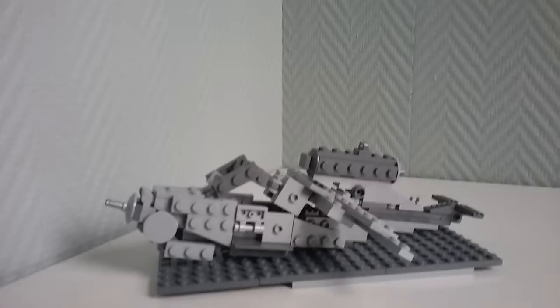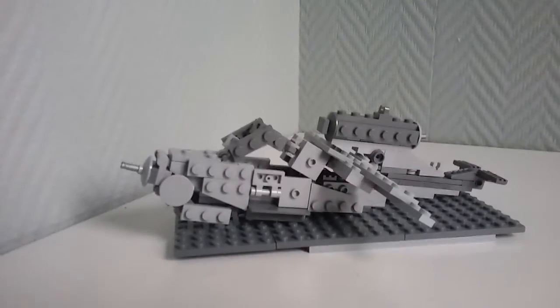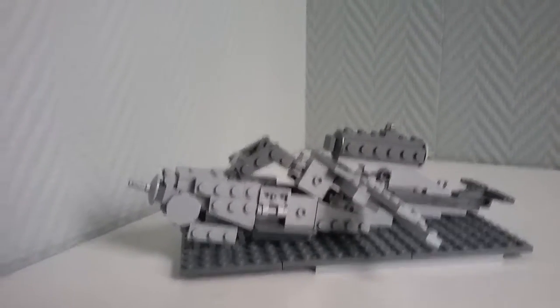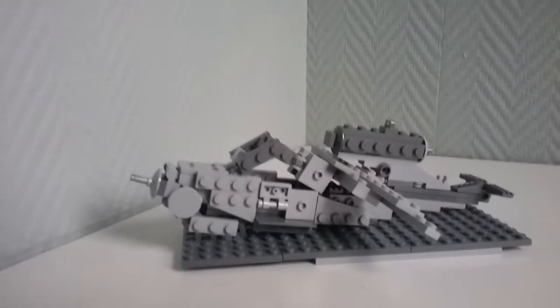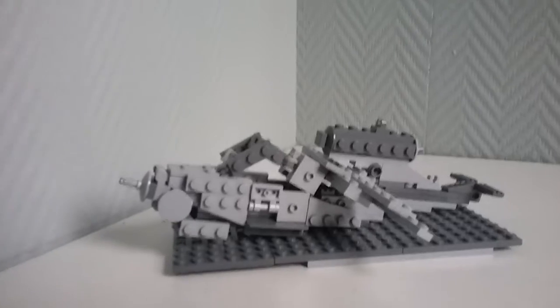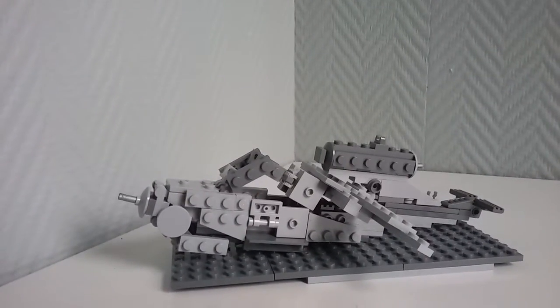I remember the British one was the Gloster Meteor — it was also a prototype plane, but I already have a lot of British stuff so I didn't feel like doing that. Anyway, on with the actual build.